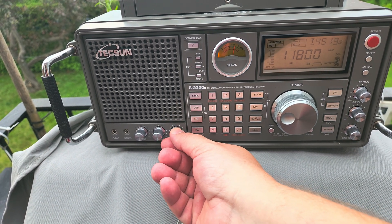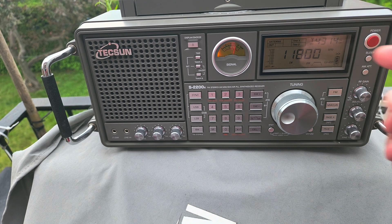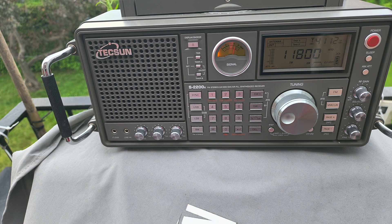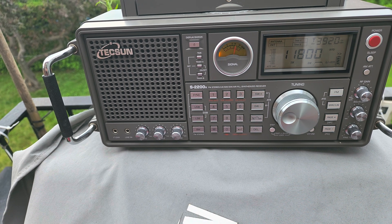Welcome to the shortwave radio channel. This is Radio Romania from Romania on 11800 kHz. It's targeted at Western Europe but packs a good signal into Montreal. Now I'll show you this same station on another radio.